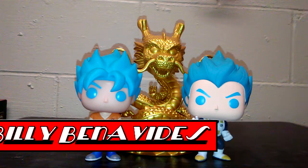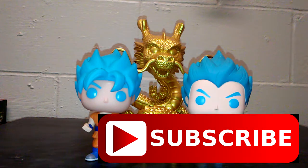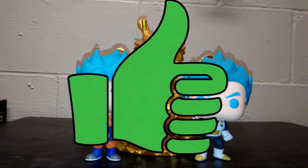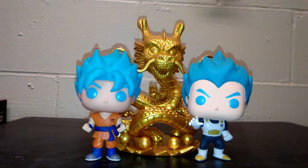Hey everybody, this is Billy with Comageddon. If you are new to the channel, please hit the subscribe button. Hit the like button at the end of the video if you liked it, and leave some reviews. Today we are doing a Funko Pop review on Dragon Ball figures.